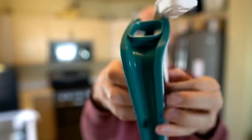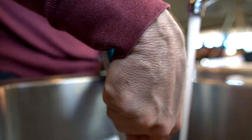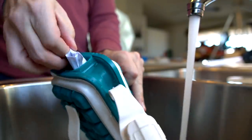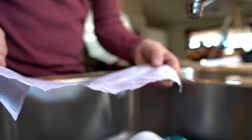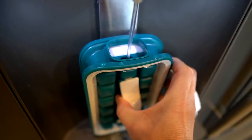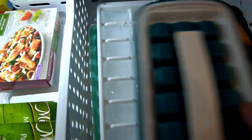From what I understand from the social media ads, you fill this up with water, freeze it, and then pull it apart with the handles to get ice. The last time I had a next-gen ice cube maker it was the Ice Genie, one of the worst products I've ever reviewed. So I'll fill it up, wait six to eight hours, rinse it first — and good, that's a good sign it's watertight. See you in about six hours.